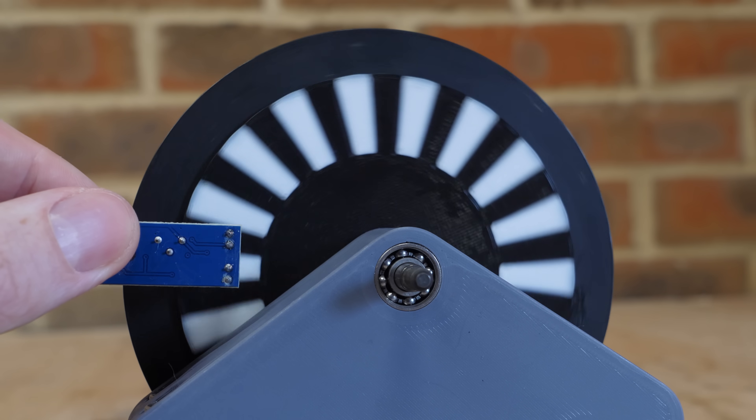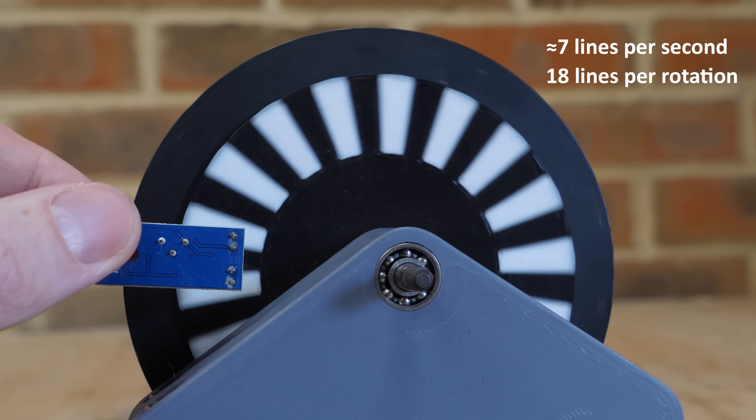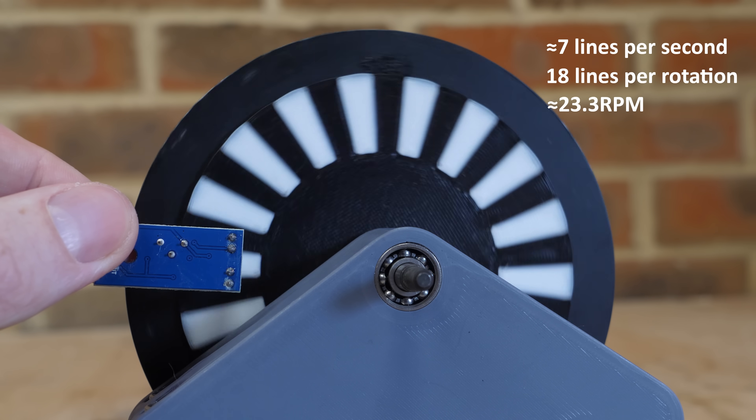The longer the time period, the more accurate the reading. This is fine for measuring a constant RPM of an electric motor, but because we want to measure the acceleration of a turbine, we need to be able to measure its speed several times per second. And this system just isn't accurate enough.